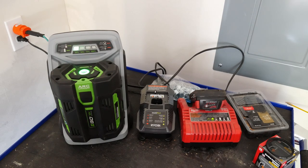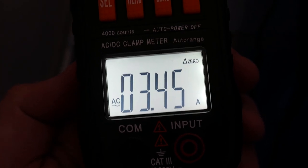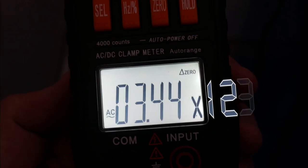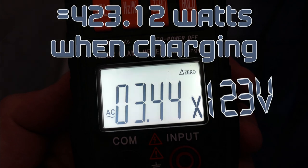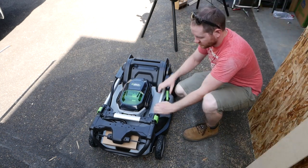That is a line splitter I'm using to test the current drawn by the EGO Power+ Rapid Charger. While underway, we're pulling about 3.44 amps. Because my line voltage is 123 volts, this means 423 watts — so no worries about this thing tripping a 15-amp breaker on its own. Now that we're charging, let's get back outside and continue assembly.